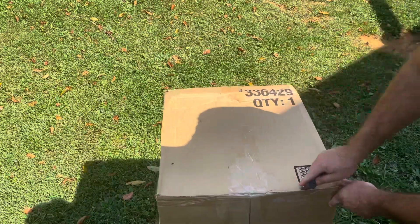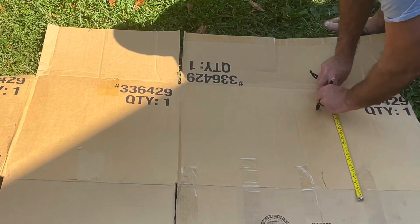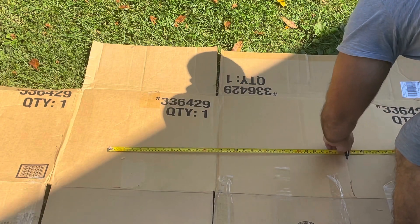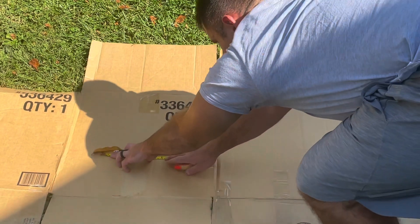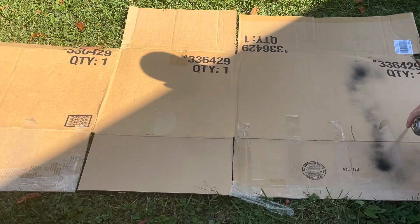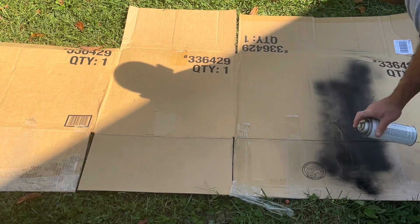All you really need is black spray paint, white spray paint, and a large paper surface. In my case I'm using a cardboard box. You can get as crafty as you want using a black poster board or even just using a brown cardboard box to cut out the target. I tried to do this using simple products you can find around the house. The width of a Type E silhouette is 19.5 inches by 34 inches tall. First I mark this area with a tape measure to ensure that I cover a large enough area with the spray paint.